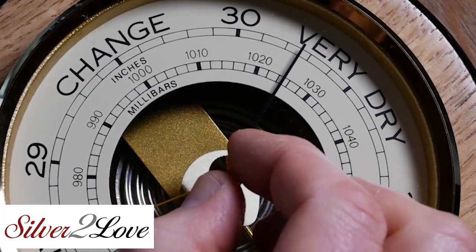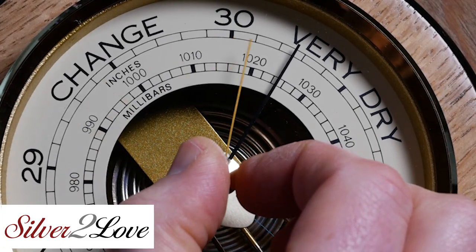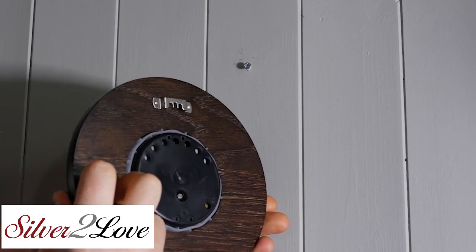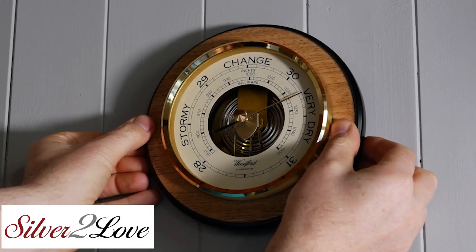You can then move the marker needle on the front of the barometer until it also matches the local air pressure. Your barometer is now calibrated and ready for use.